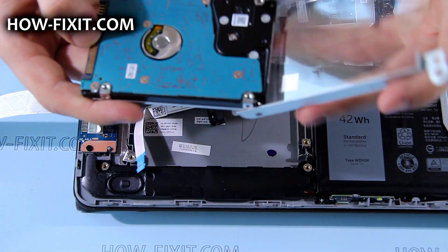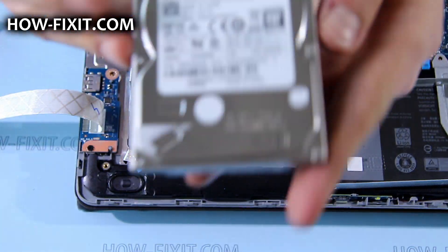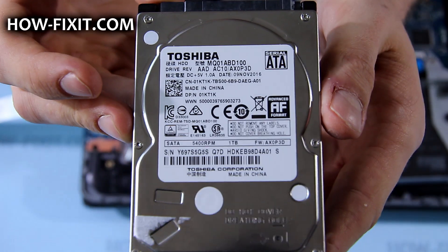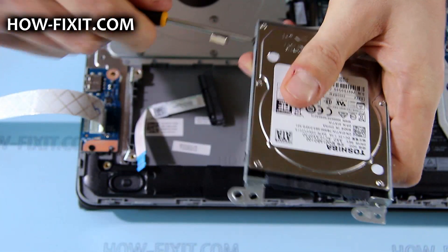Instead of this HDD, any other 2.5-inch SATA hard drive or solid state drive can be installed. To replace the HDD, perform the same steps in reverse order.